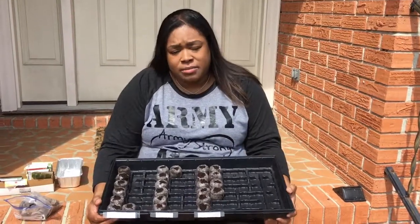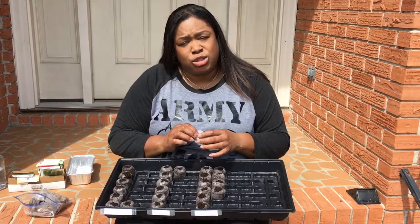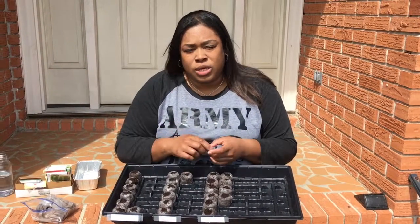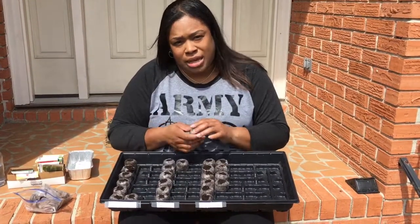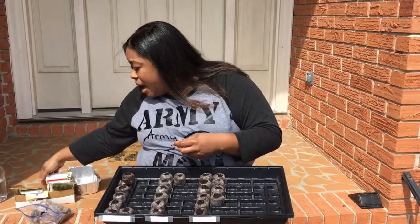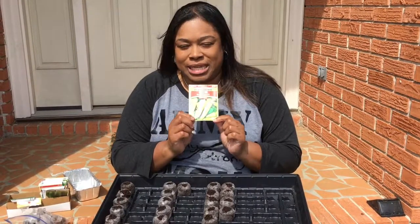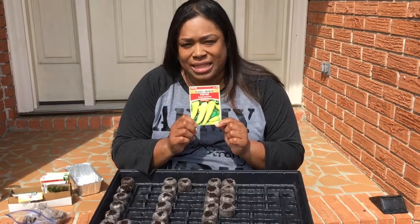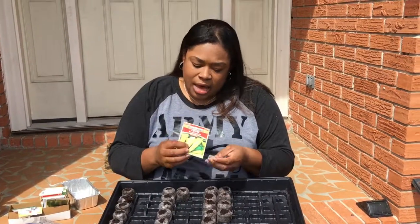Like I said, I already have a couple started here and I'm just gonna show y'all how to get your seeds started. I'll try to come back at least once a week to give y'all an update on our growing process. What we're gonna do today is grow some sweet banana peppers, so we're gonna go ahead and get those started. I'm gonna grow a couple of those plants and we're gonna start from the very beginning.